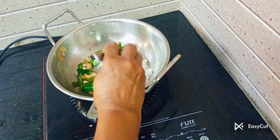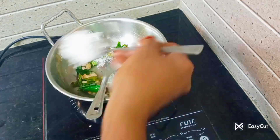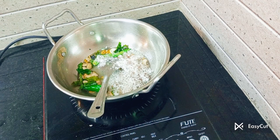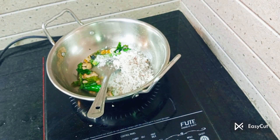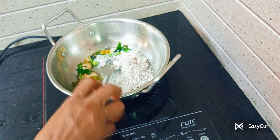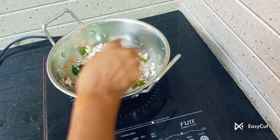Now you will get food, we will put the sort of three and four. If you have any suggestions for the doctor, please give me a thumbs up.